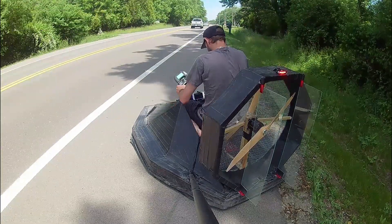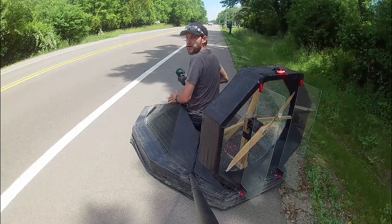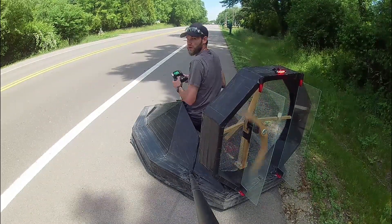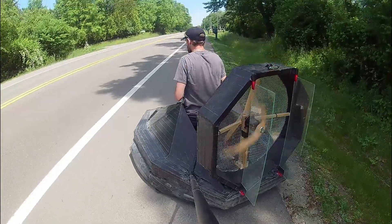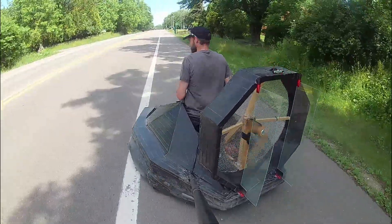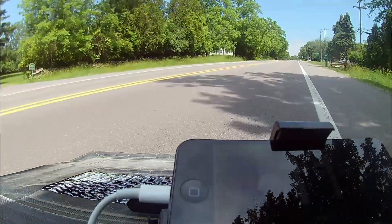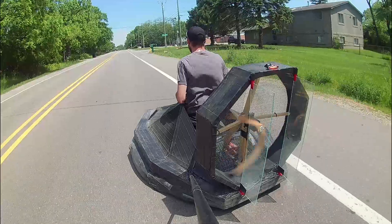So will it be more fun to drive now that we have these three new smart features? I'll let you be the judge of that.